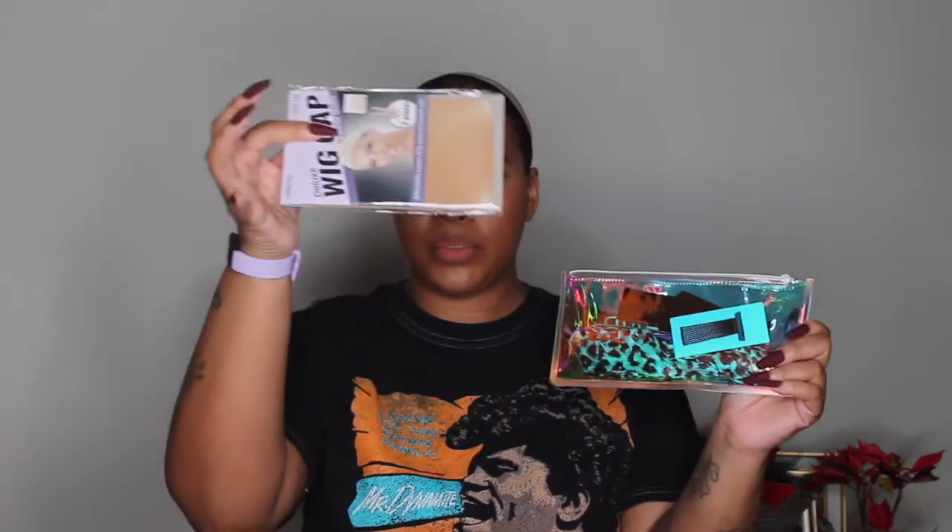Sometimes Love Me Hair will send you like a free flat iron or a free electric hot comb, but you always get these little goodie packs in it. You get the stocking caps, the wig caps, and this little pouch full of little goodies.